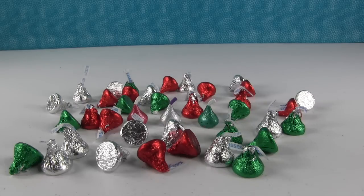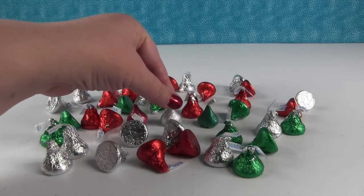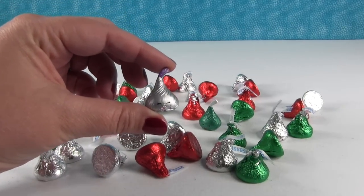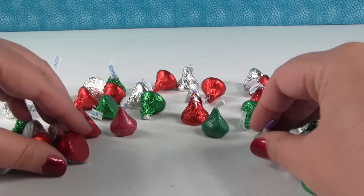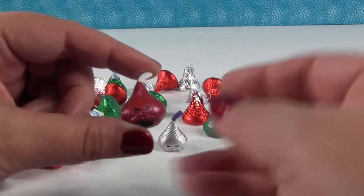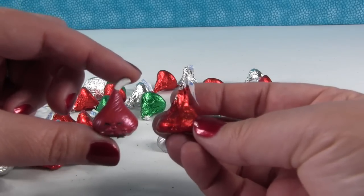Do you see our special custom Chalk Kisses that are masquerading as Hershey Kisses? They're right there in the midst of all our yummy, delicious Hershey Kisses. Here is Chalk Kiss in the silver, which is just the standard Chalk Kiss color. I didn't do anything to customize that one. But we did customize and make a red Hershey Kiss. Hershey Kiss and Chalk Kiss — adorable.